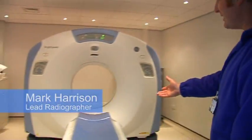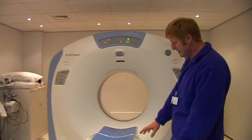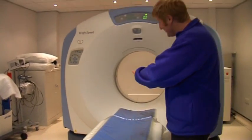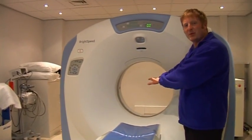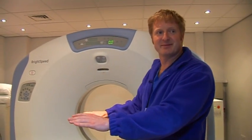This is a CT scanner. If you need to have a CT scan, you'll be brought into a room like this. You lie on the table, the table goes up and it goes into the middle of the donut while the pictures are being taken. Then it comes back out again and down.